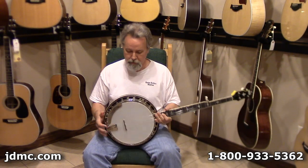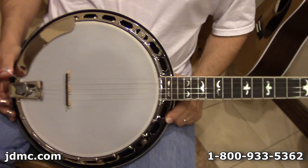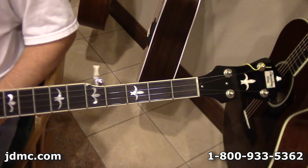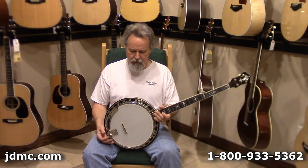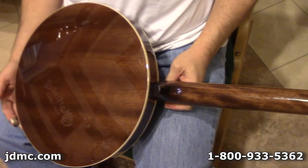It's a mahogany banjo with nickel appointments, one-piece flange, one-leg armrest, presto tailpiece, an ebony over maple bridge, and a kind of gull-type inlay. It also features a dual carnator rod system, a three-ply maple rim, and a 20-hole flathead ring.